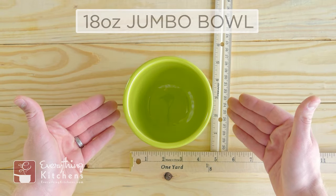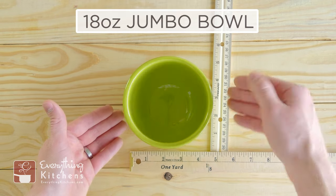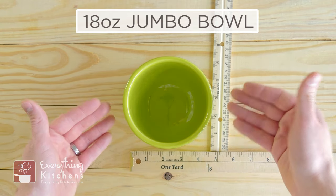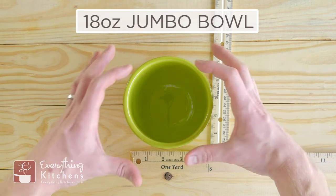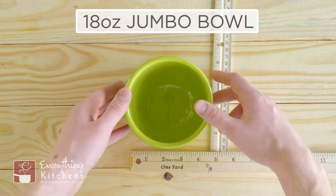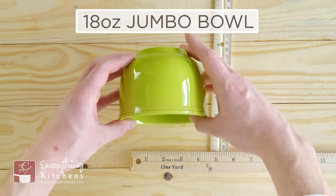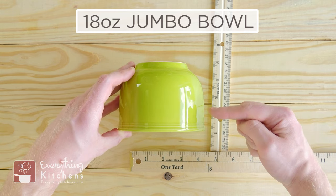This is the 18-ounce jumbo bowl. I believe they call it the jumbo bowl because it is the deepest bowl they make. These deep bowls are going to be great for soups because the small surface area combined with the depth is going to keep your soup hotter longer. We'll turn to the side so you can see really how tall this is — about three and a half inches tall, making this the tallest dinner bowl of them all.